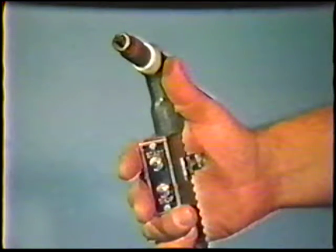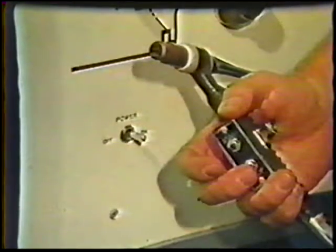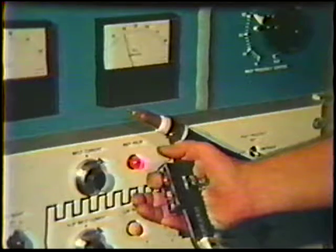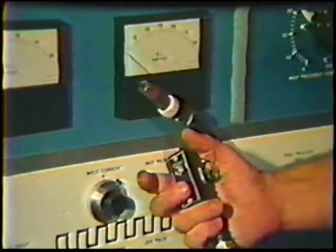When a remote control device is used, such as a torch mounted control or foot rheostat, the procedure is slightly different. The power source remains on, but the button control or foot pedal is released to prevent current flow. The ground clamp is connected to the electrode terminal as before. Press the button control or foot pedal to allow current flow and adjust the current control knob until the proper amperage setting is achieved. Release the remote control, reducing the current to zero, then reconnect the ground lead to the workpiece or the fixture.